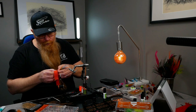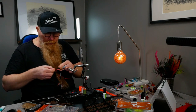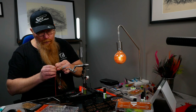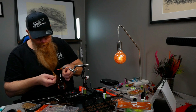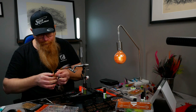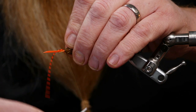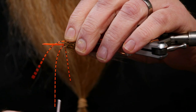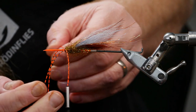On this fly I will use bright orange barred rubber legs - barred because there is black. Cut one in the middle and put it in on your side first with loose wraps so we can adjust them as we want them to sit when we are done. No hard turns here - loose wraps. Now I can adjust them to where I want them to be.